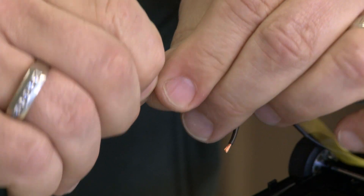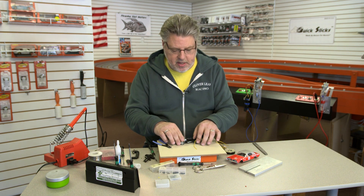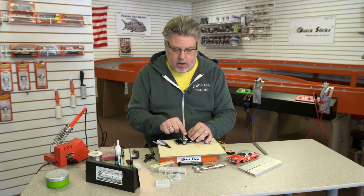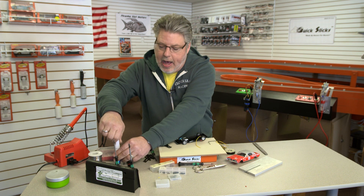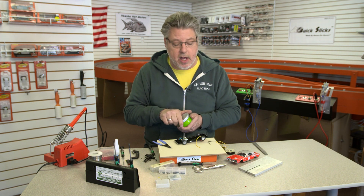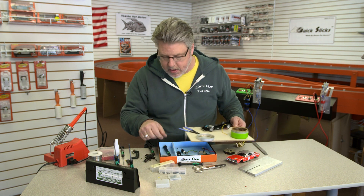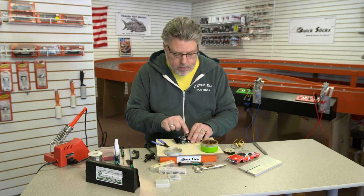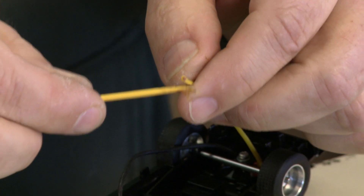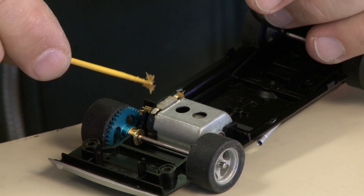There seems to be a fair amount of confusion and apprehension about how to solder. Soldering is not that difficult — basically all you're doing is taking the wire and melting some metal to hold it in place. I always like to use flux. Some people say the solder I use has flux in it, and it's true, it does. But I find that when I apply a paste flux, as it heats up whatever I've applied flux to, it really cleans up the joint and makes the solder flow that much easier. I'm going to put flux on the ends of the wire before I solder them, and on the motor tabs too.